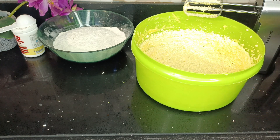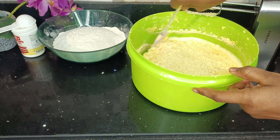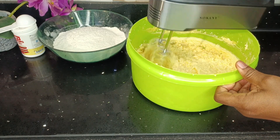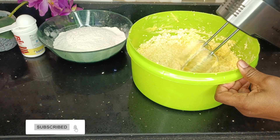Once these ingredients are mixed together properly, I'll set that aside and then mix my dry ingredients. But before then — are you new here? Hello, my name is Yasmi. Please consider subscribing and joining this amazing blooming family.